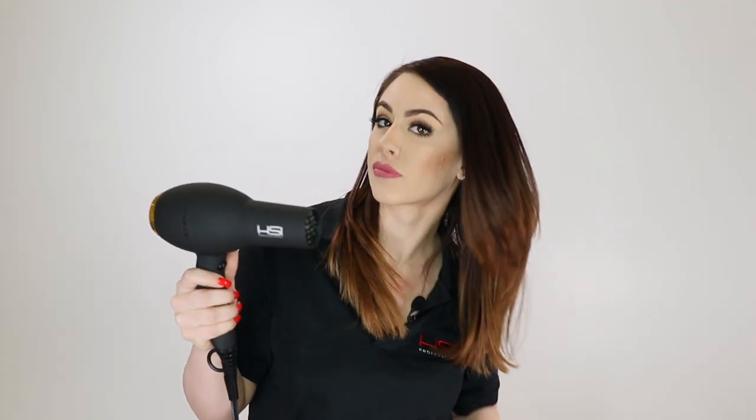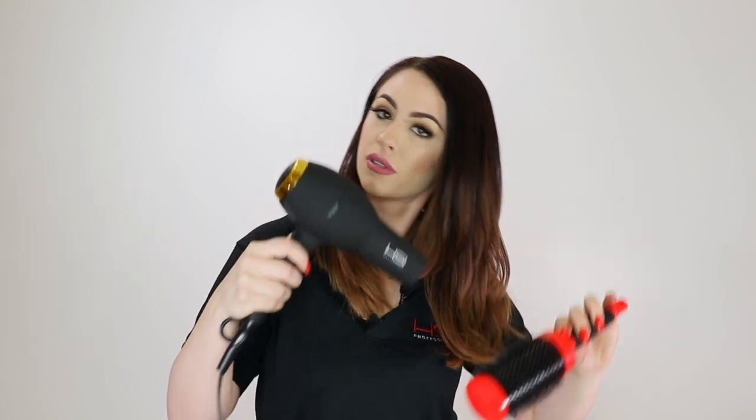When holding your blow-dryer, you can hold it a few different ways. I like to hold my blow-dryer in my right hand and my brush in my left. You can hold your blow-dryer by the handle and then use the two to pick up the hair. Personally, I like to hold my blow-dryer by the head — that way I have my fingers free and I can use them to pick up the hair and place my brush in the hair. This way my hands are constantly free without having to set the blow-dryer down, which will make it a lot easier for blow-drying on yourself.